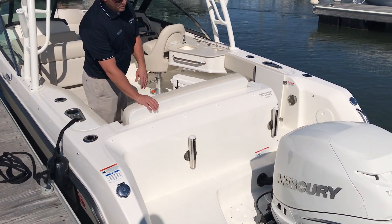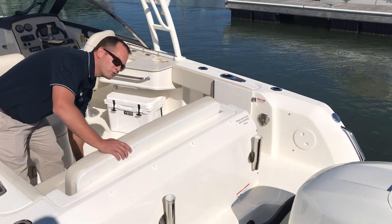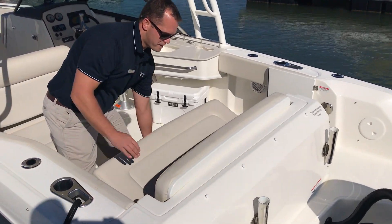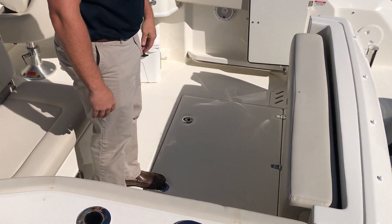Moving our way to the transom of the boat, you do have two rod holders across the transom, a fresh water shower at the transom entry door, and a nice wide bench seat that tucks away very easily — it opens up the cockpit for fishability.